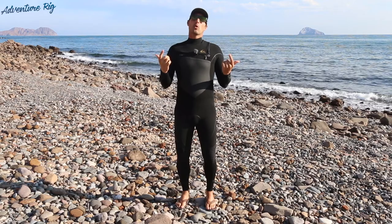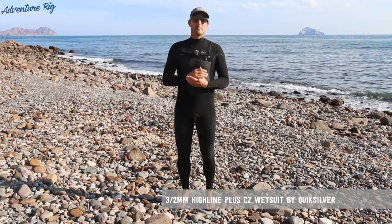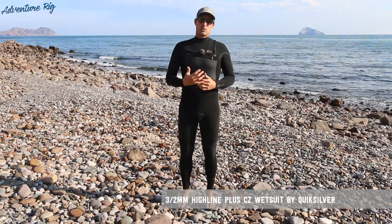I've been staying extremely warm thanks to Quicksilver. This is the 3.2 Highline Plus chest zip wetsuit. There is a lot of technology that Quicksilver has put into this wetsuit.